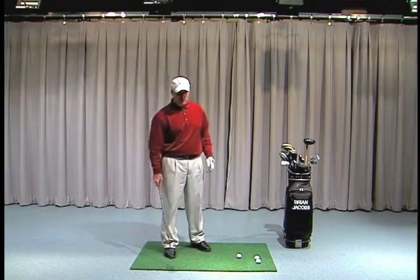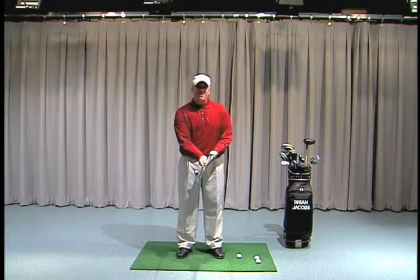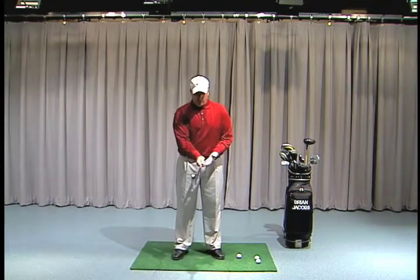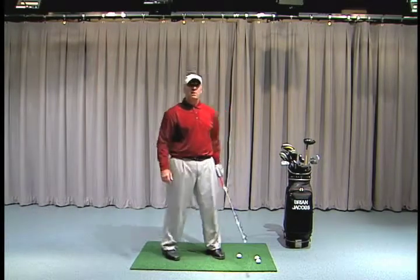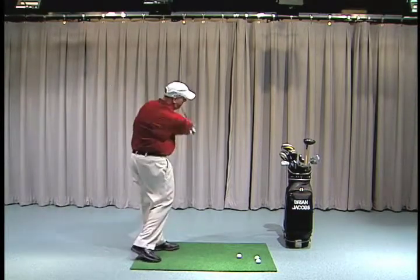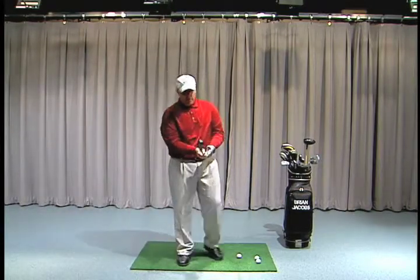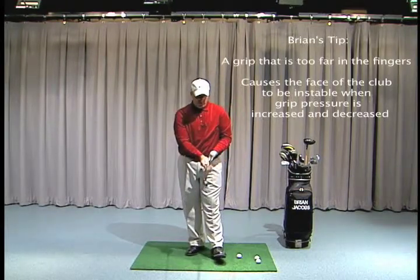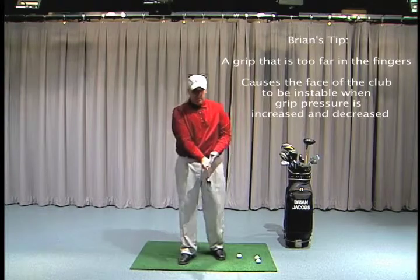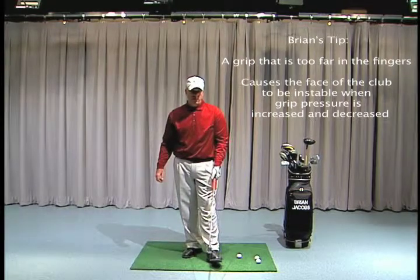Many times students come to us with the grip way too far in the fingers. That's usually someone who slices the golf ball or hits it way to the right. Sometimes a professional will teach them to put the grip more in their fingers — what that does is cause a whippier release, has the clubface close a little bit sooner, and causes the ball to curve more from right to left. The problem is grip pressure: with the grip in your fingers, if you start to ease and tighten your grip pressure, it moves way too much — you can see how much movement there is.